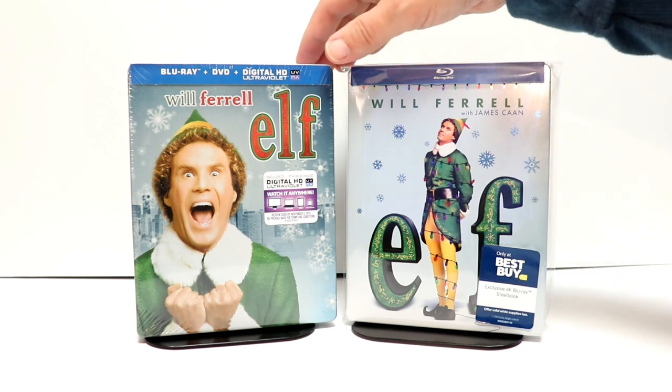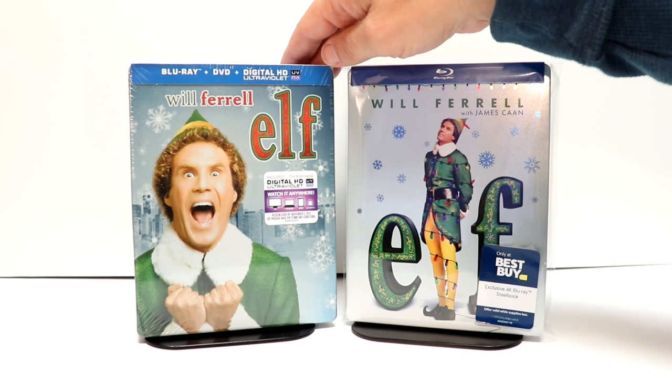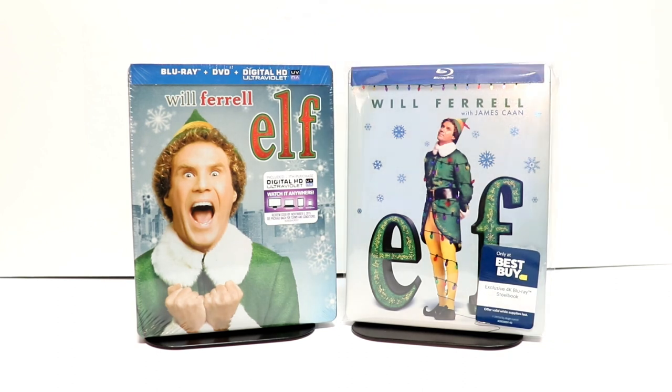I also wanted to take the time to show you the Steelbook I picked up last year — another nice Steelbook. This one has the Blu-ray, DVD, and digital.